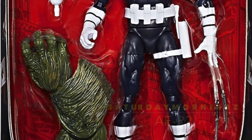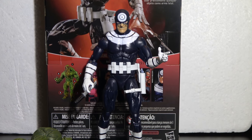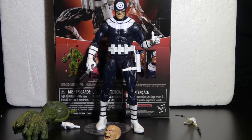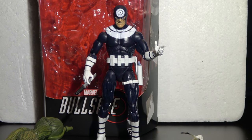Welcome everybody to Saturday mornings. This is our second action figure review on YouTube. Today we're going to be talking about Bullseye, which by the way isn't his first figure. He's had quite a few. Bullseye gets a little bit of love from Marvel when it comes to figures.